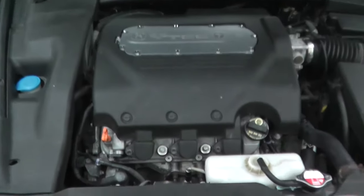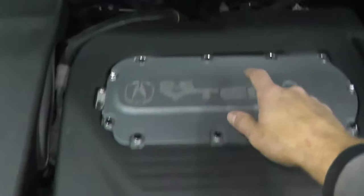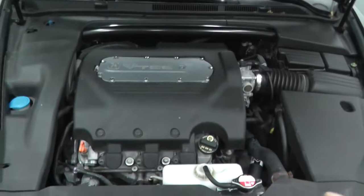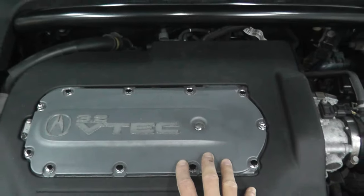Sensor 1 means before the catalytic converter. Right there is the catalytic converter, so that is Bank 2 Sensor 1. Today we're doing Bank 1 Sensor 1. As you can see we have a number of plastic panels in the way, so we need to clear those out of the way for much better access to the sensor.